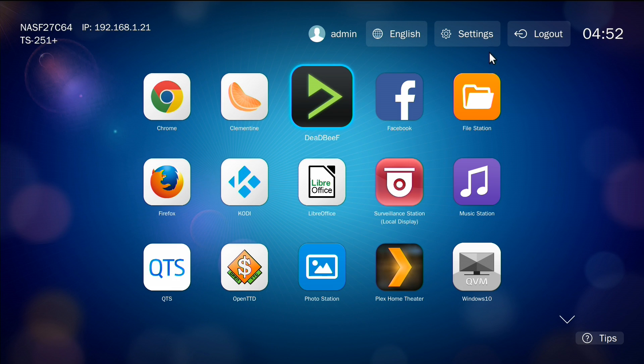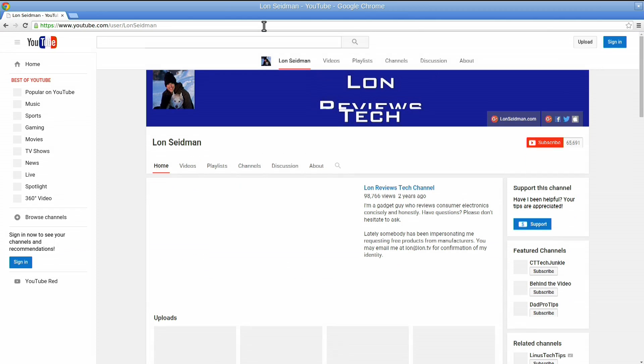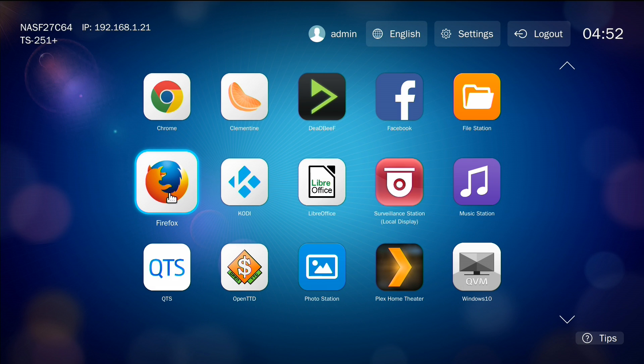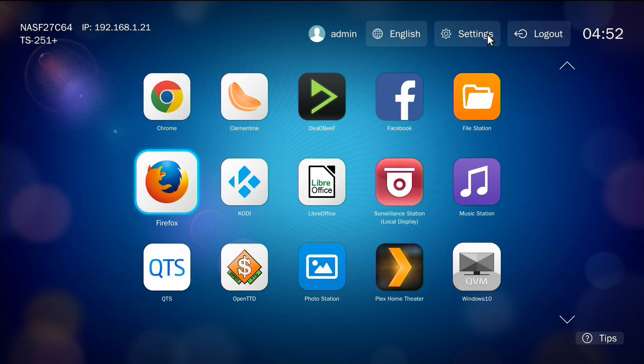There's a secondary interface when you have this device plugged into your monitor. Here you've got a number of apps that are not accessible through the web browser. For example, I can load up Chrome, which is running directly on the NAS — we're basically using it as its own little computer. I can visit my YouTube channel and play back videos just like on a regular computer. If you prefer Firefox, that's on here too. These are running the Linux versions of those browsers, so you have all the functionality you'd normally expect on a Linux server.